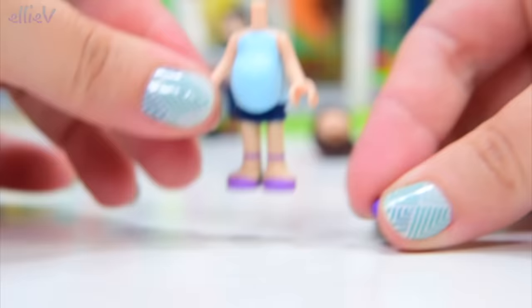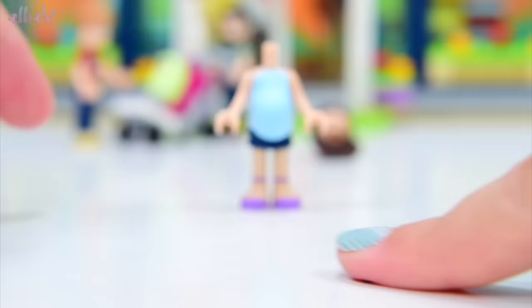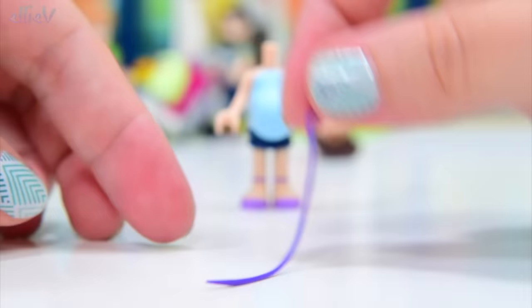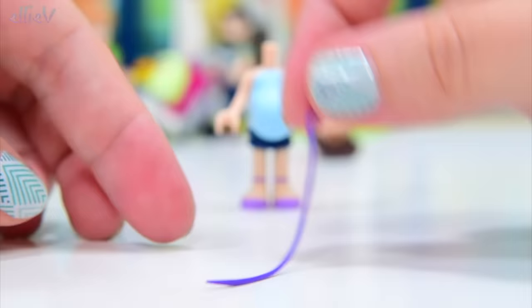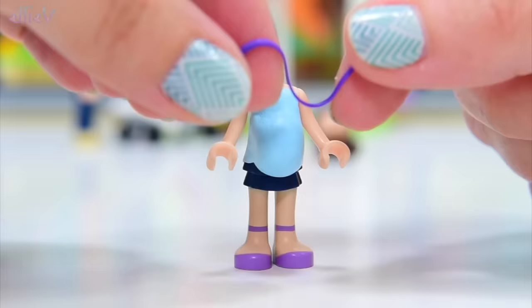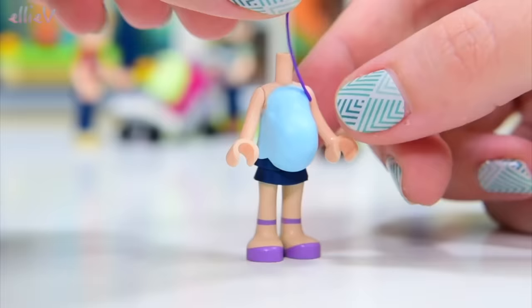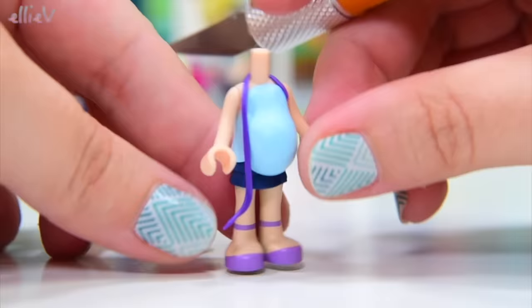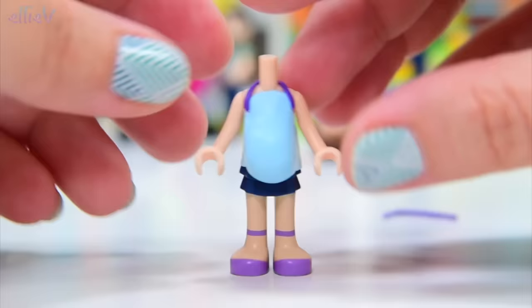We need some shoulder straps on this, otherwise her shirt and the baby are all going to fall down. We're going to use this purple because it matches nicely with her shoes - using it for some straps and embellishment. So we are rolling a skinny little snake out of it - a squishy little snake. I'm trying to get this really quite thin, and maybe I'll squish it down a bit so it goes on neater. Change of plan - let's make it a halter neck top. That will look really stylish. Sophie will be the most stylish lady in maternity. She'll look so cute when we're finished.